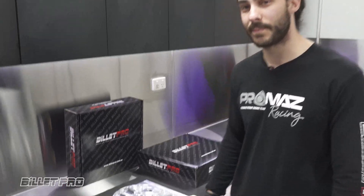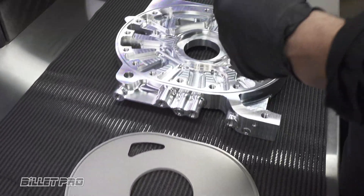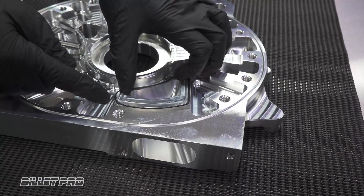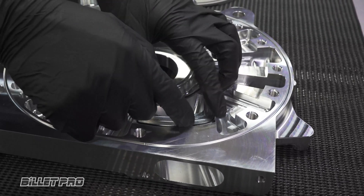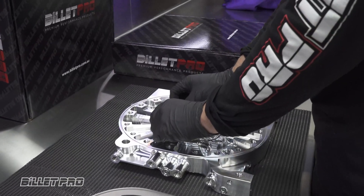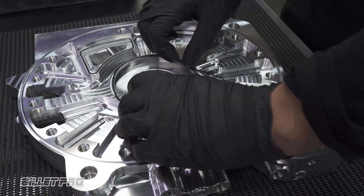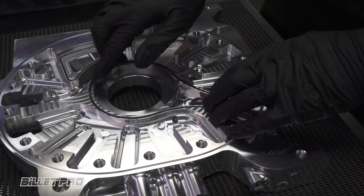Now we'll move back onto the assembly of the engine plate. Take your port o-ring — sometimes it may need to be stretched just a little bit, and no glue or silicone is needed to seat the o-ring. When seating the centre o-ring, the same applies: you may want to stretch it just a little bit to help seat it, and again no glue or silicone is necessary.